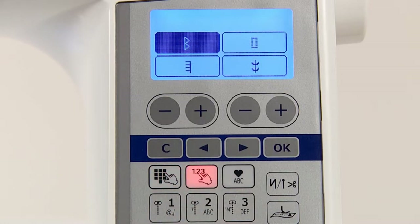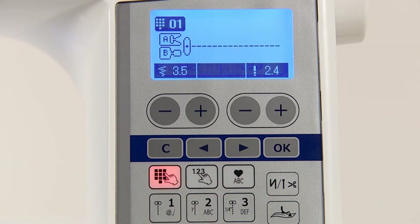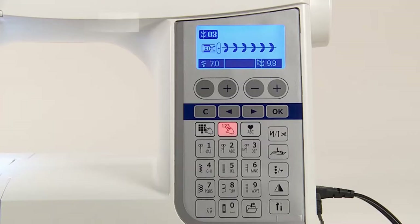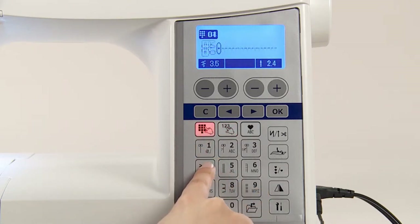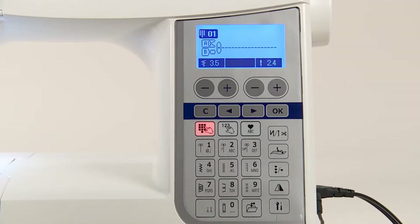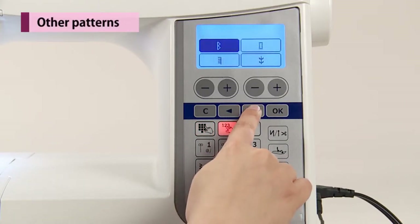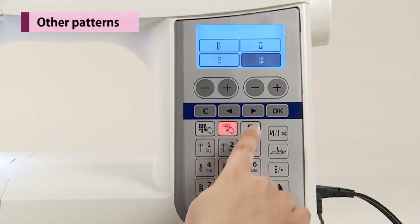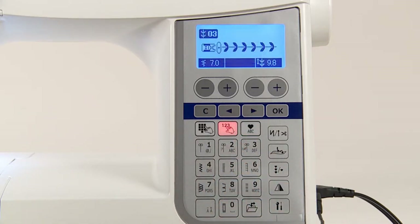Pattern selection mode can be changed by the pattern selection mode switching button. To select direct patterns, push the direct select button and check the stitch pattern in position and select. To select other patterns, push the select by number button and choose the stitch pattern type, then select the stitch pattern by number.